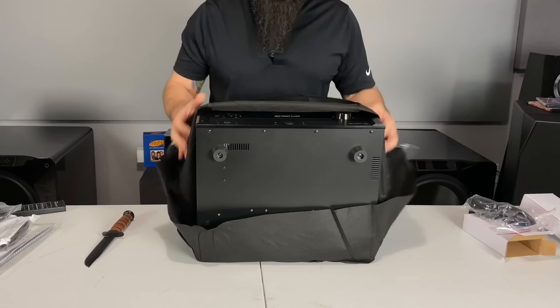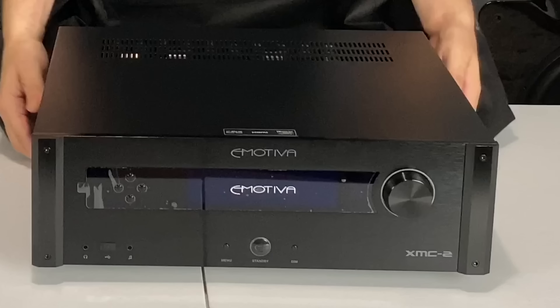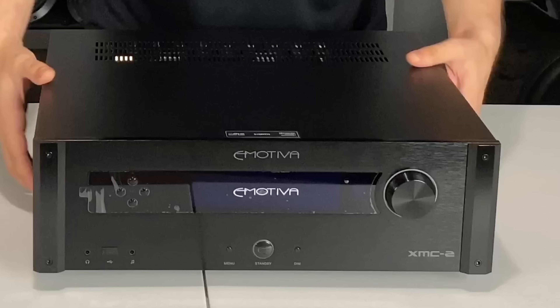So this is the unit. It's a whole lot smaller than the RMC-1 that I'm used to, and a whole lot lighter as well. Let's go ahead and check this thing out.